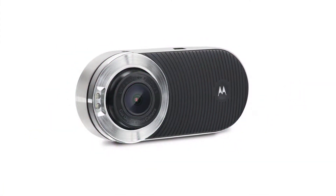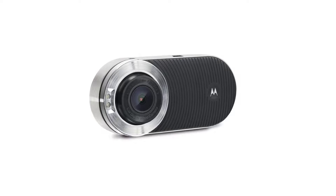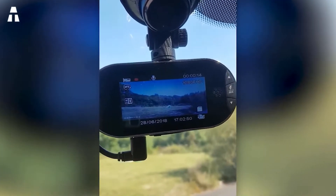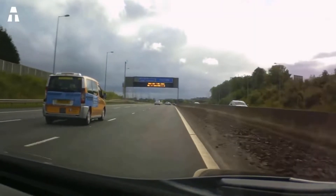The Motorola MDC100 is a 2.7-inch recording camera with G-sensor technology, a must in the field. The wide-angle lens at 120 degrees allows you to have a clear view of the road, while full HD recording in loop can be set in cycles of 1, 3, 5, or 10 minutes.